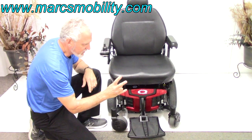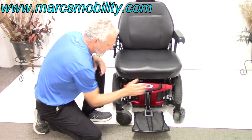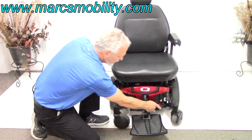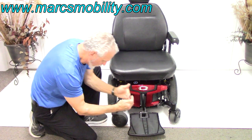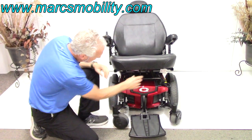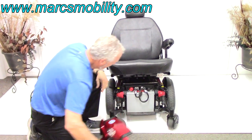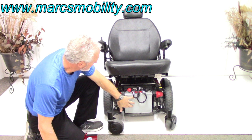This chair has two batteries — all Q6 Edge power chairs have two. The batteries come out from the front. There are two levers in the bottom. You squeeze the levers inward, and that releases the seat so you can get the cover off. Now you can take the cover off and see the large battery.